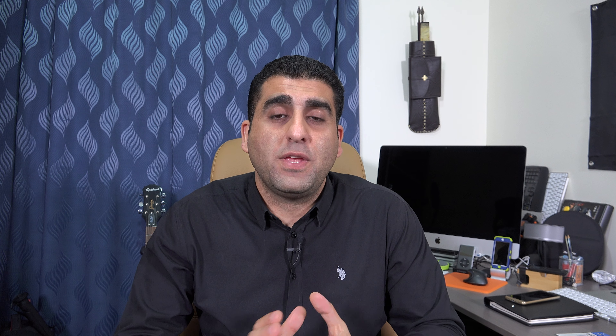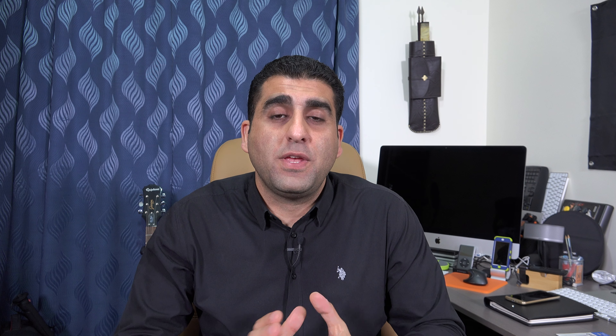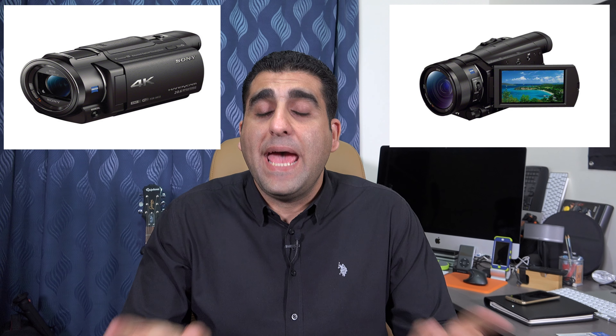The topic of today's video is what type of memory cards you need to use with Sony consumer and prosumer cameras for 4K video. In this category we have three cameras: in 2014 Sony released the AX100, which is the camera I'm using right now to shoot this video; in 2015 Sony released the AX33; and in 2016 Sony released the AX53.